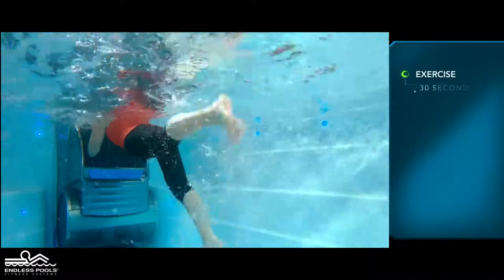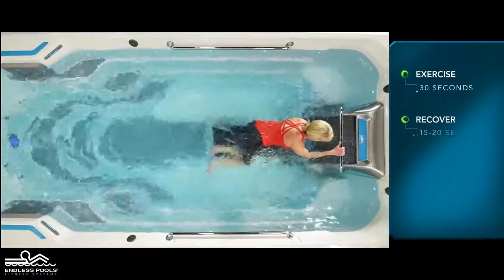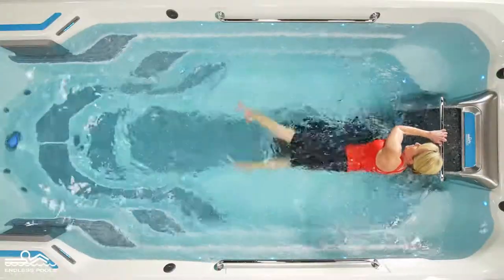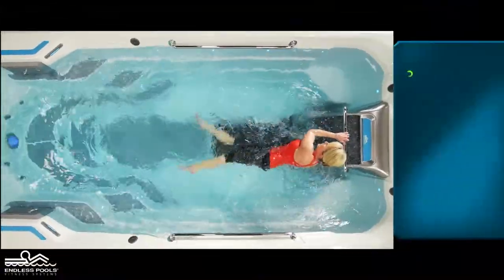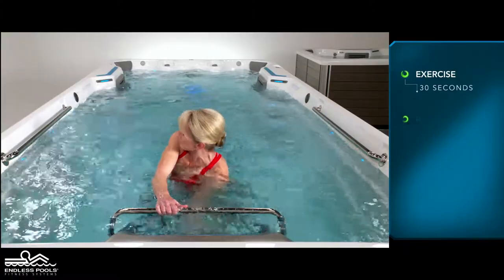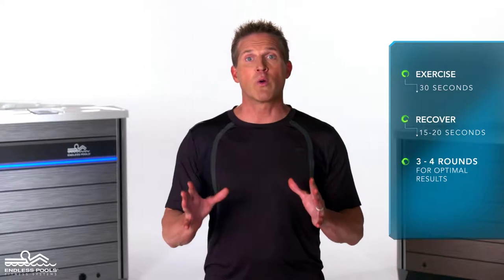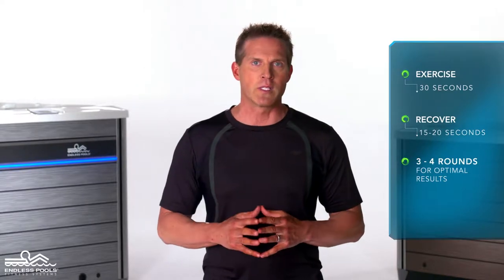Perform the flutter kick exercise for 30 seconds and then recover for 15 to 20 seconds, or longer if needed. Then perform the scissor kicks for 30 seconds. Make sure to change the direction the body is facing, alternating between each round. Perform a total of 3 to 4 rounds for optimal results.